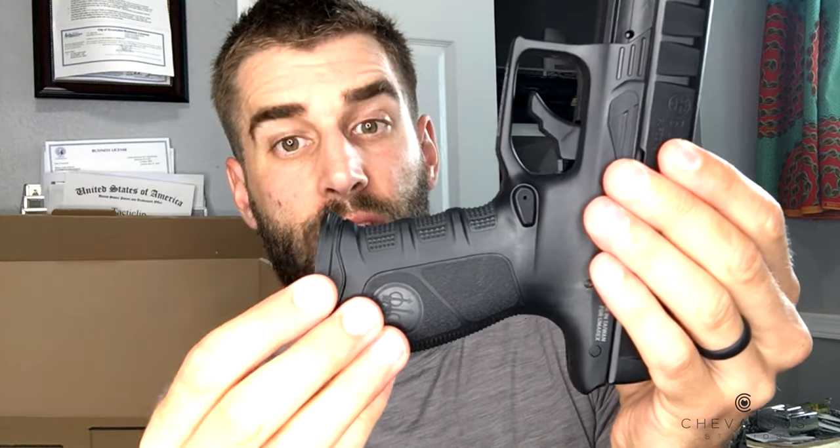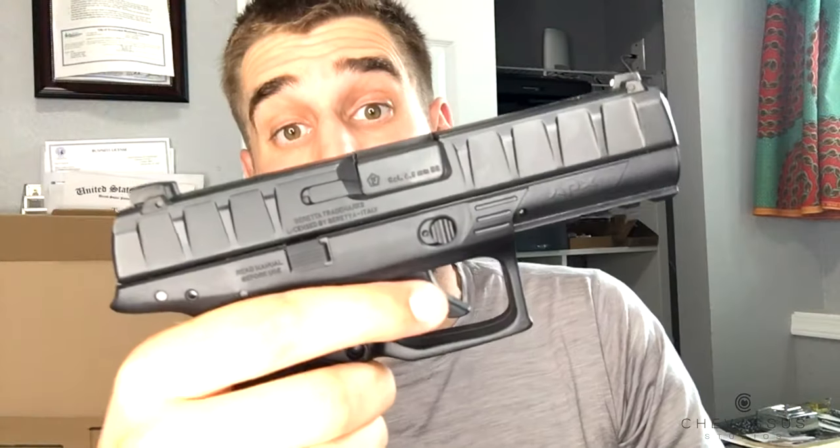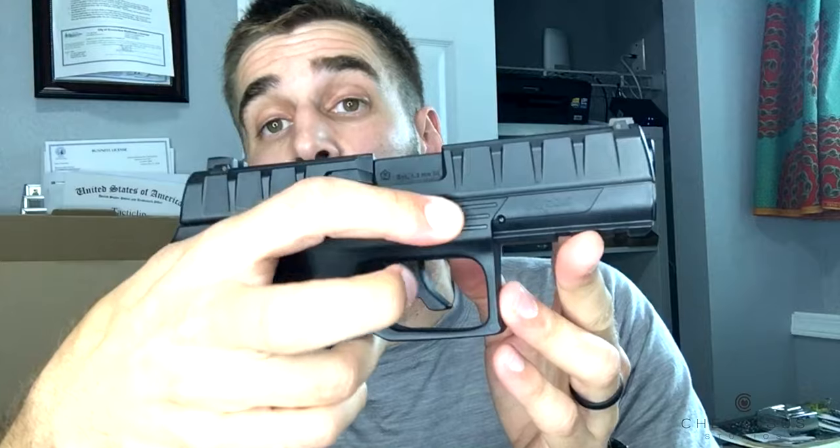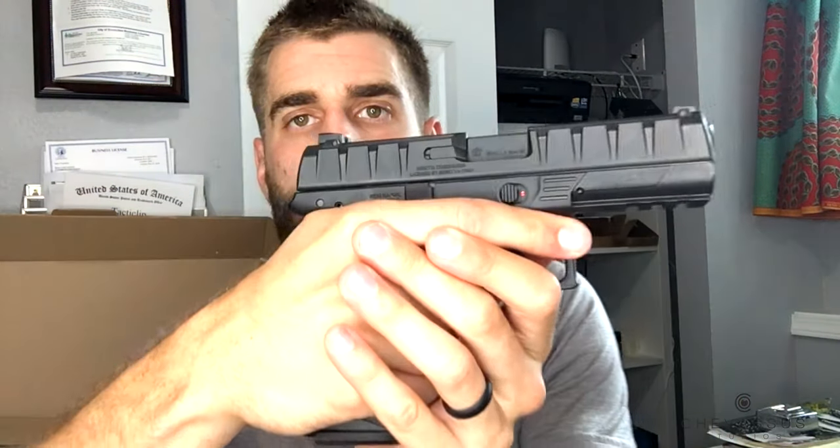Now this does actually come with the ability to put a CO2 cartridge in there, but I'm going to start from the very beginning to show you how this functions first. First of all, there's a safety right there, and we also have 'red is dead.' If we were to actually pull the trigger, there's no CO2 so it's not going to go off, but still keeping it in a safe direction.